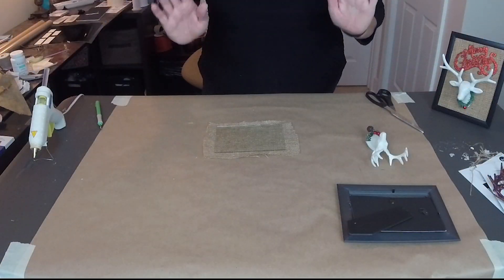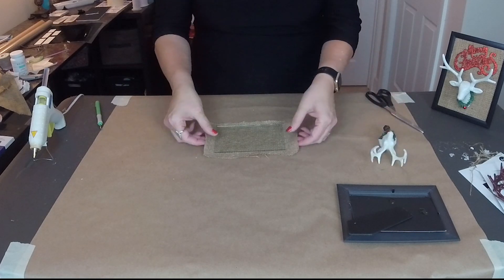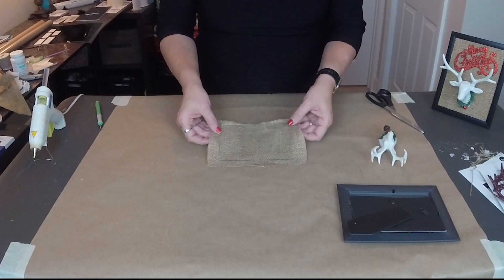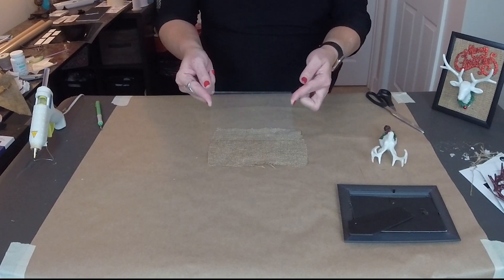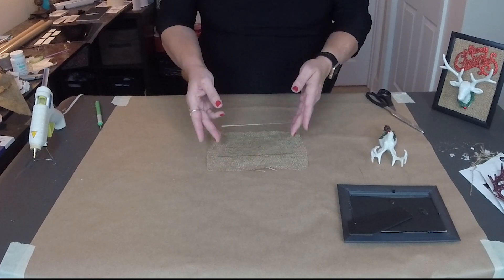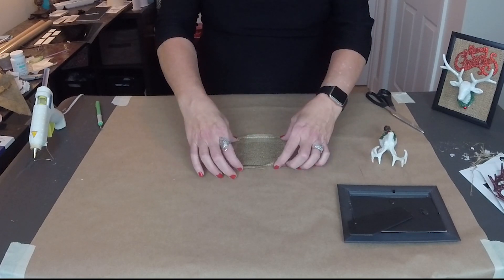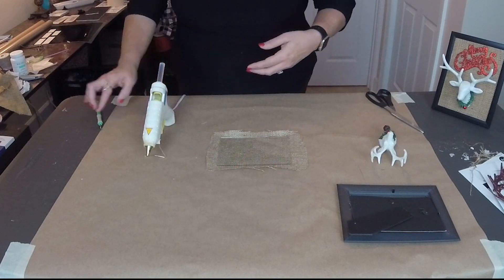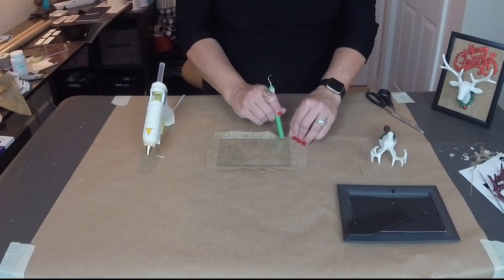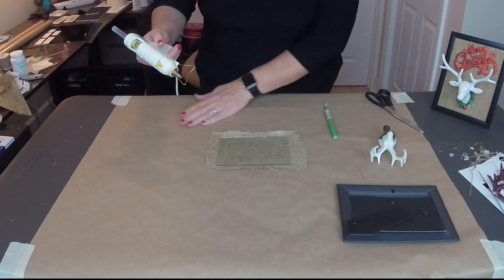Let me show you how we're going to get everything done and mount our deer head. The first thing we've done is cut out a piece of burlap — the burlap is bigger all the way around than the glass, because what we're going to do is hot glue it by folding over the edges. We'll use a little tool instead of our fingers to push the burlap in. It's porous, but the glass will cool the glue pretty quick, so we've got to work quickly.